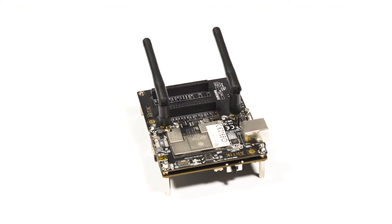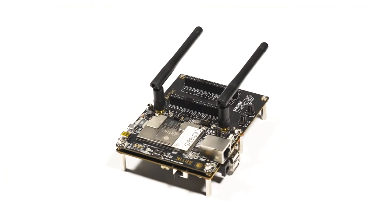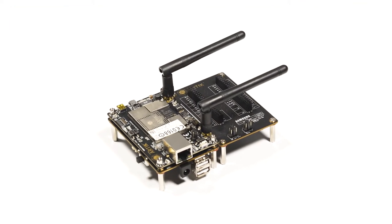This module features built-in Gigabit Ethernet, Bluetooth 4.1, and Zigbee communication, all while maintaining a 49 by 36 by 3.45 millimeter footprint.